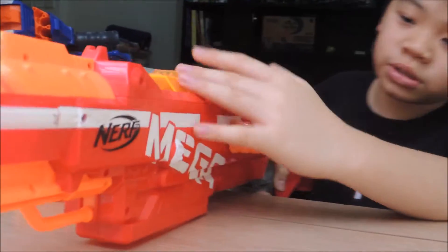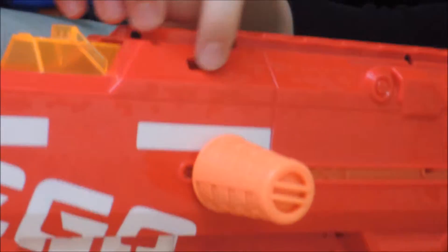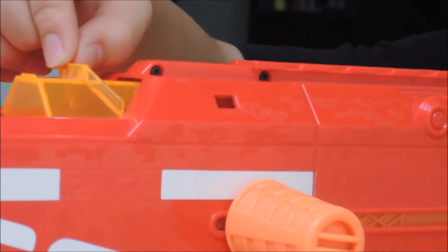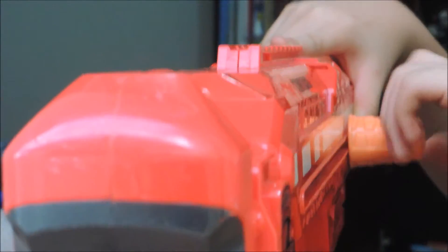One indicator is for the jam door. If you push it there — zoom in please — you can see there's just orange. But if you push it the other way, there's green. And there's also one right here — zoom in please. You can see it from the track. It's green. See, when I push it forward, it's green.